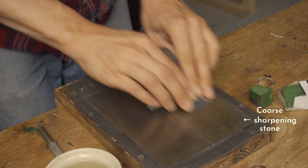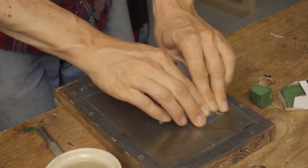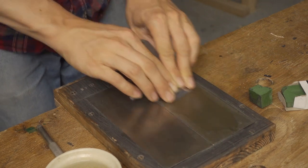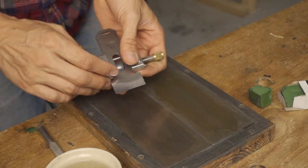I first use my coarse sharpening stone to create this micro bevel. When I've reached the zero radius intersection, a thin sliver of steel will curl back and form a hook burr on the back of the edge. This hook burr can be hard to see, but it's easy to feel with your fingers. So I hone until I can feel a hook burr all the way along the edge. Once the hook burr is there all the way, I know that the entire edge has been renewed.